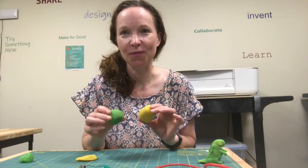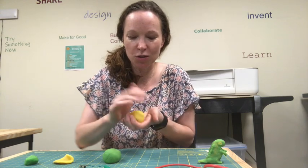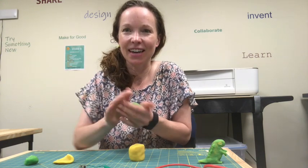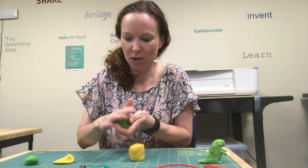We're going to make some bongos out of Play-Doh. I have two larger lumps of Play-Doh and two smaller lumps, and we are going to make bongo drums. It doesn't matter what color they are, but Play-Doh is salty, so it's conductive, which is how this will work.